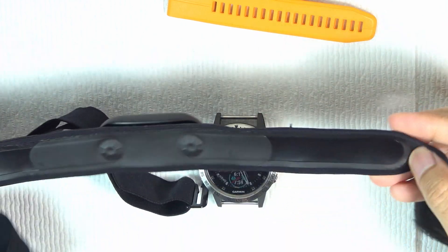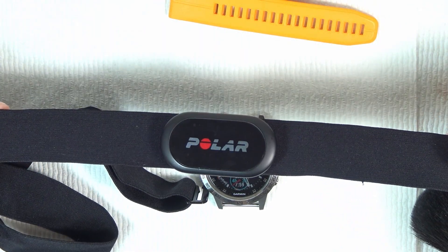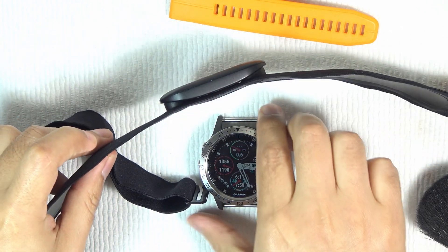We can use it with the Polar H10 with Bluetooth technology. The chest strap gives you better reading values — the strap has two electrodes, and the moisture gives you low impedance, resulting in very good conductivity and accurate values.